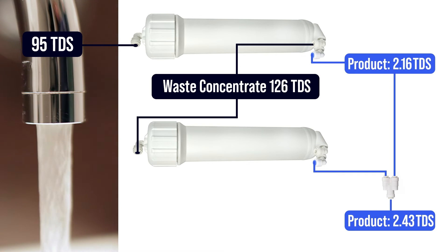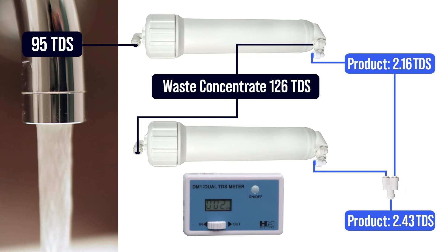The difference between 2.16 TDS in a single membrane and 2.43 TDS in a dual is immaterial and not even measurable on a typical TDS meter. Reduced wastewater, double the flow rates, and an immaterial increase in TDS is obviously desirable for most — it's the way I run all my systems.